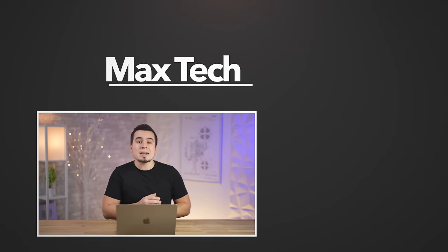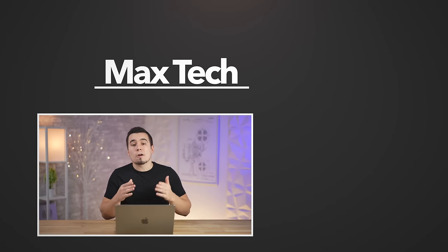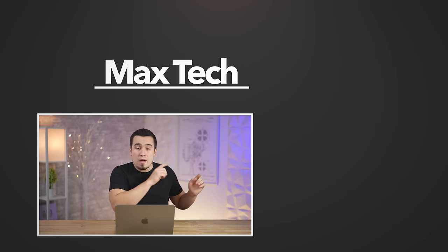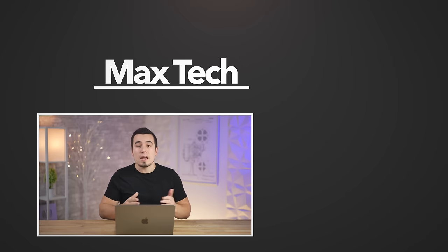Hopefully this video was helpful, and if it was, go ahead and click the circle above to subscribe if you want to see more tech-related videos like our 14-inch MacBook Pro review, which you can check out right over there! Thanks for watching, and we'll see you in the next video!